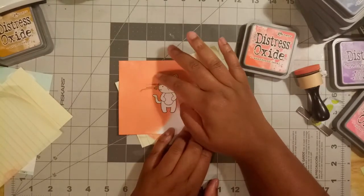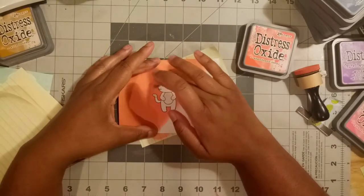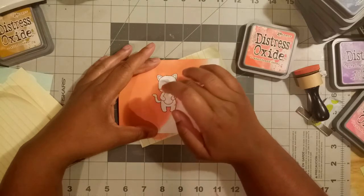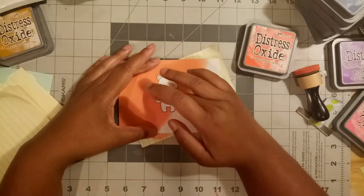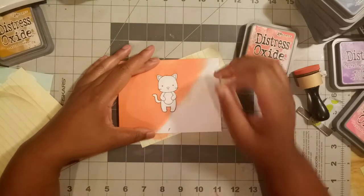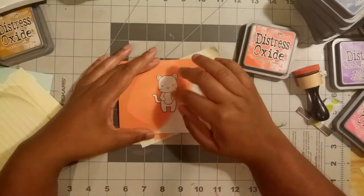My Murphy's Law sense was ringing, telling me that if I kept going the same direction I was gonna mess up the kitty's ear, so I came from a different direction and I think that did the trick. The mask is mostly off — I'm just gonna flick away these little extra bits and rub to make sure there's no residue left on my paper. Then we're gonna get into some alcohol coloring.